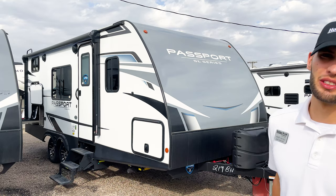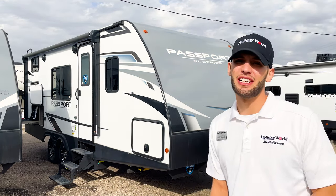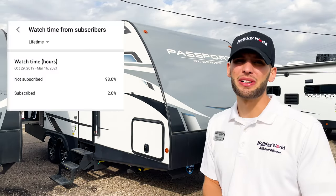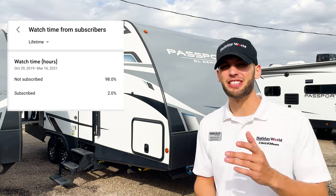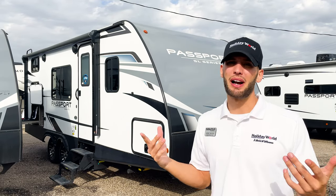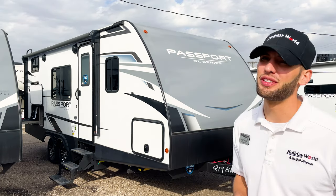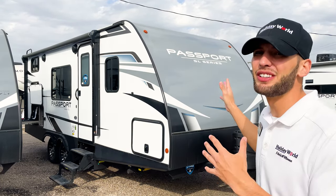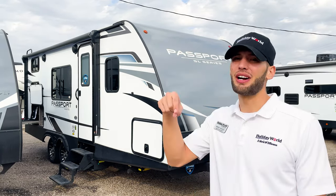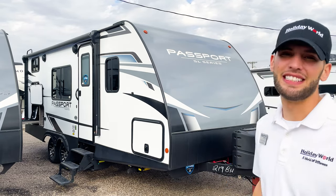Welcome back to another walkthrough video. Today we're going to be taking a look at this Keystone Passport 219BH. Real quick before we get started — did you know that only about one to two percent of the people that view my videos have subscribed to my channel? I'd really appreciate it if you'd hit the subscribe button. I try to put out a YouTube video every day or at least five days a week, with lots of content on 2021 RVs and beyond.